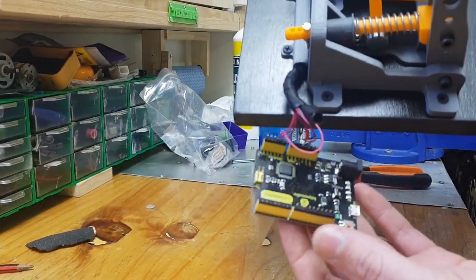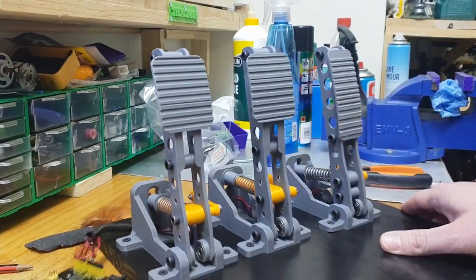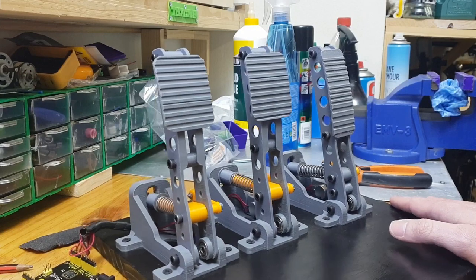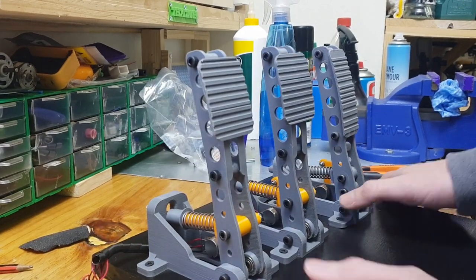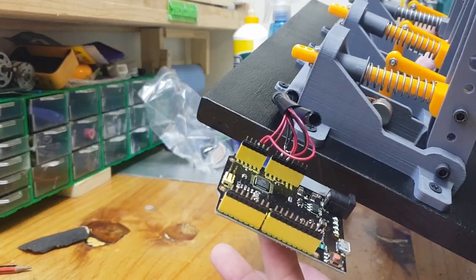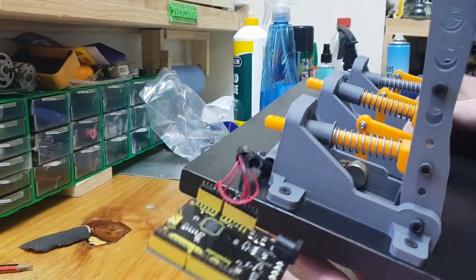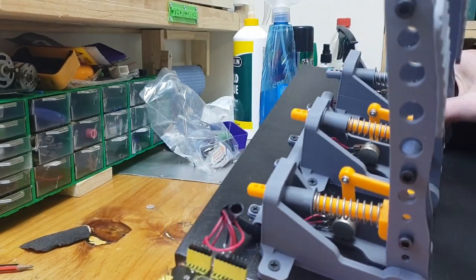I also attached it to an Arduino Leonardo. The STL files for these pedals will be in the description of this video — I'll upload them to Thingiverse — as well as the sketch and the software used to program this. Instructions on how to connect everything up will also be in the description.